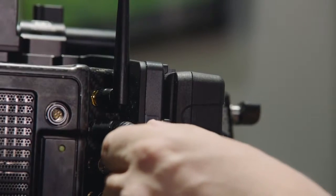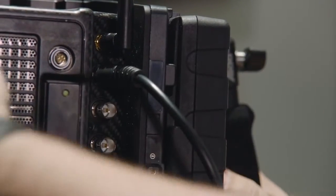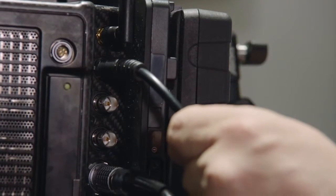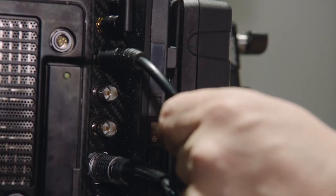We have a new rugged viewfinder connector that connects the Amira viewfinder to the camera. The viewfinder is hot-swappable, so you can plug and unplug it during operation without any problem.